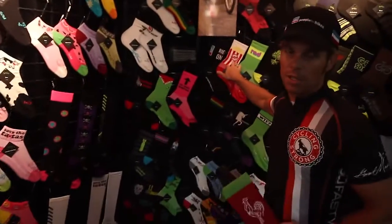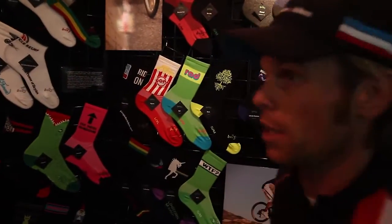My favorite — popcorn. I love popcorn. All of you know one of my favorite foods is dill pickles and popcorn. I could live life just on those two things.